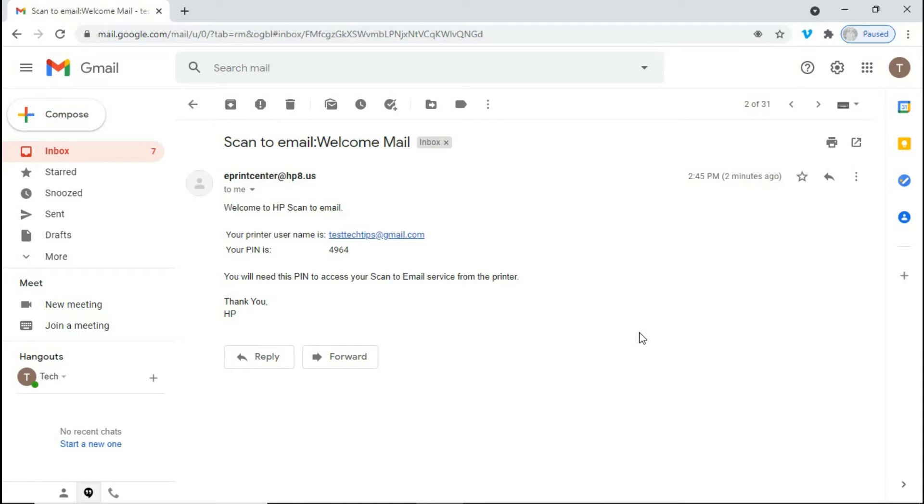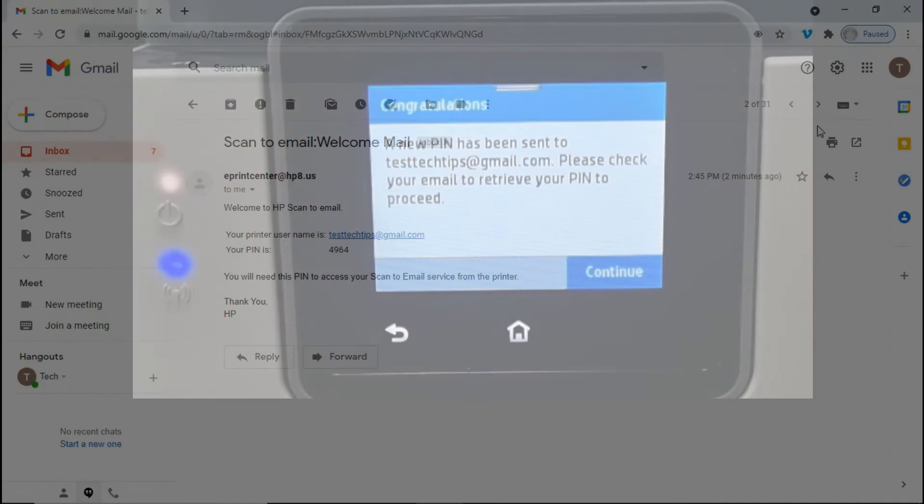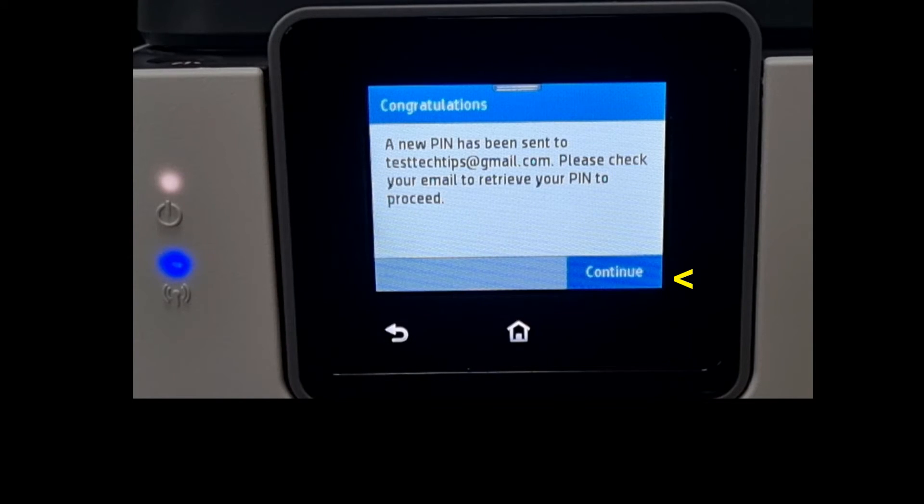Checking our email, we found that it has indeed sent a PIN to our email. Let's enter this PIN into our scan to email service from the printer. Once you have retrieved the PIN, let's continue.